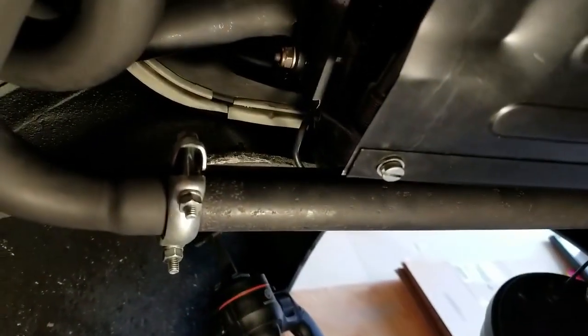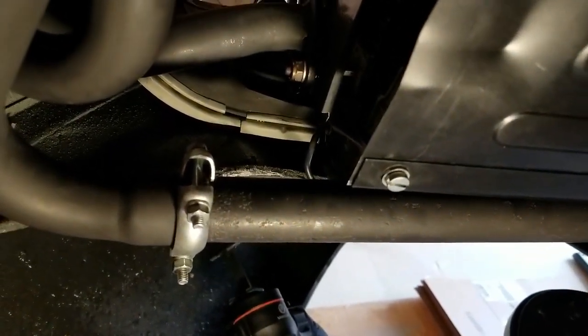I'll try to give you guys a decent view from underneath here so you can see everything that's being taken off. Got to get the rest of the manifold hardware off here and try to get the exhaust out.